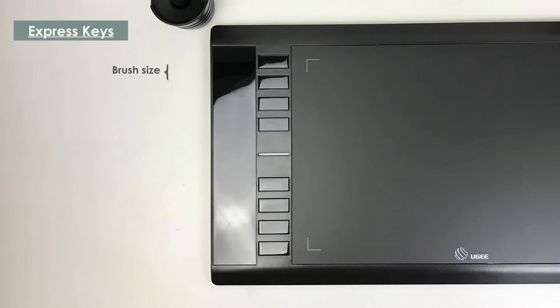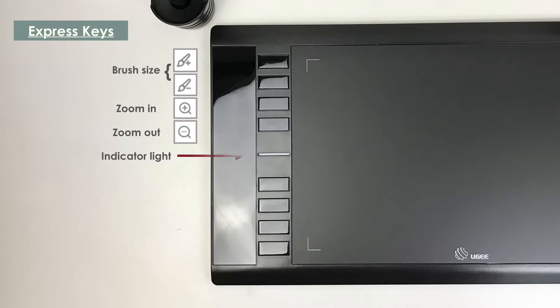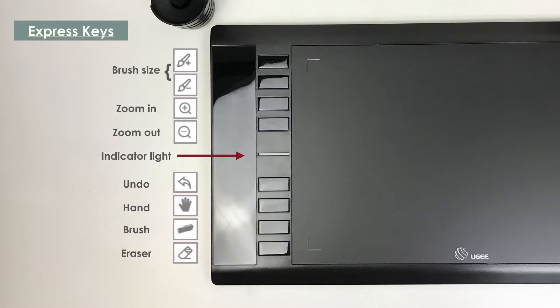Keys 1 and 2 are for brush sizes. Next are the zoom in and out keys, the indicator light which has a blue light, the undo, the hand, the brush, and the eraser keys.